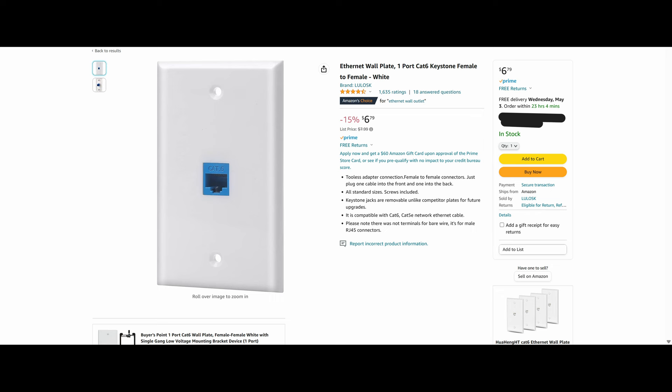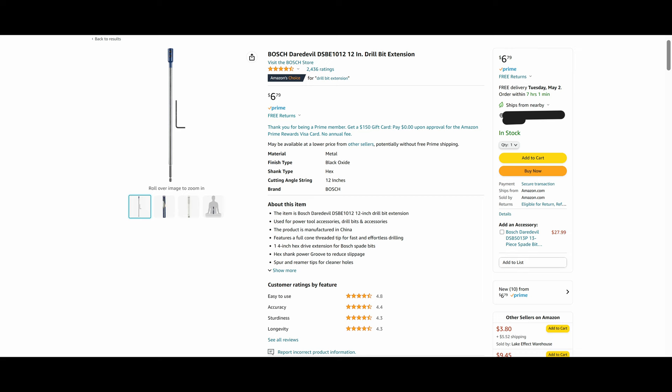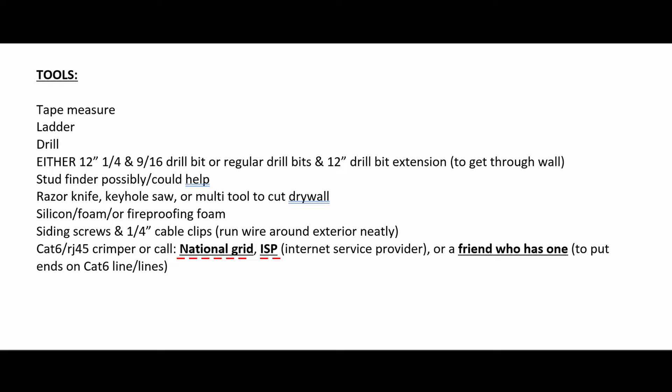Optional items include Cat6 wall plate covers if you want to run the Cat6 separately from the HDMI, or an HDMI 2.1 switcher. Tools needed: a tape measure, a ladder if you're going between floors, a drill, a 12-inch 9/16" and 1/4" drill bit plus a 12-inch drill bit extension to reach outside the house, a stud finder, a razor knife, and a keyhole saw to cut drywall.